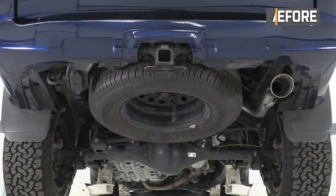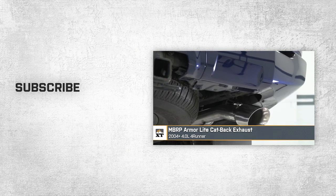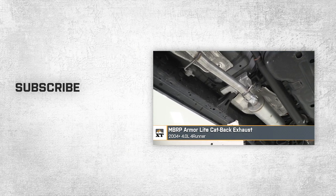That'll wrap up this review and install of the MBRP Installer Series Cat-Back Exhaust for your 2004 and newer 4.0L 4Runner.